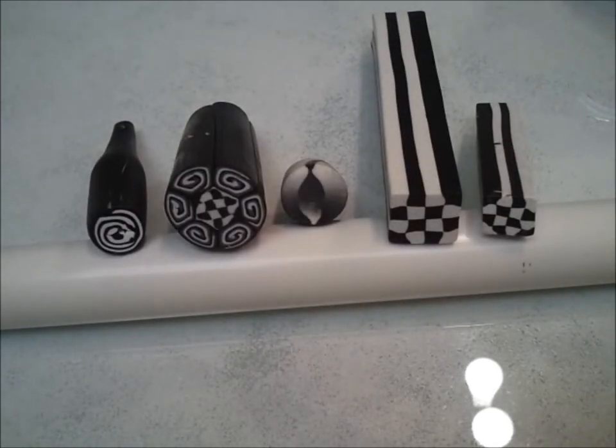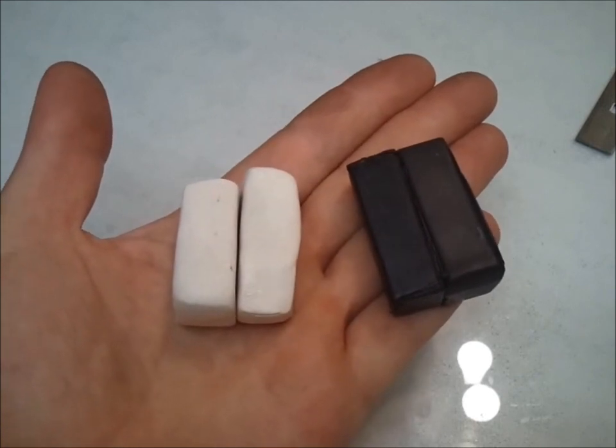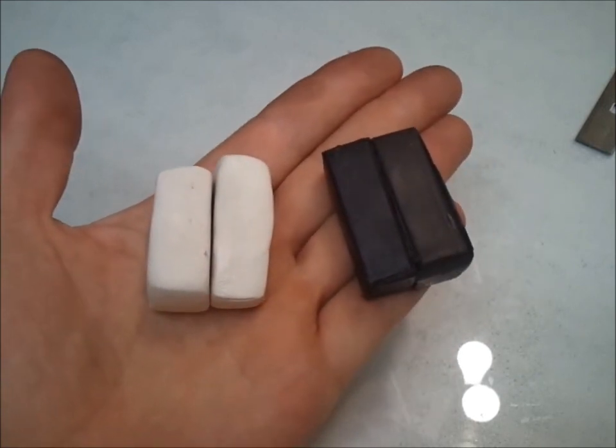Here's an end view of some of the canes that I've made in the past. For this video, I'm going to be using exclusively black and white because it's the easiest to see on the video. The clay is still soft at this point, so the process works by shaving off a small piece off the end of the extrusion with a razor blade, and then you can press it onto whatever you want to put it onto. Then you have to bake it in the oven.